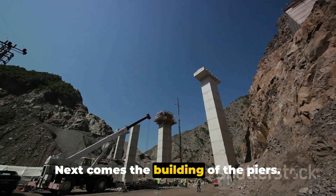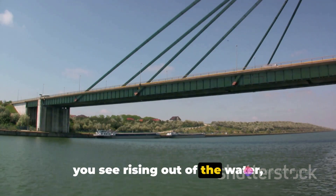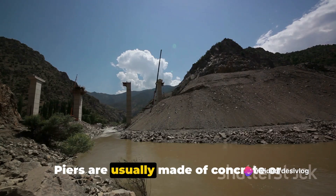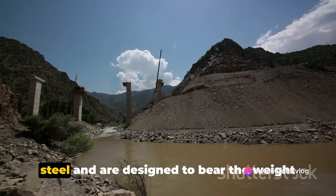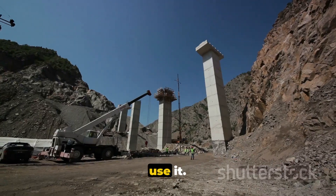Next comes the building of the piers. These are the vertical structures that you see rising out of the water, supporting the bridge's span. Piers are usually made of concrete or steel and are designed to bear the weight of the bridge and any traffic that will use it.